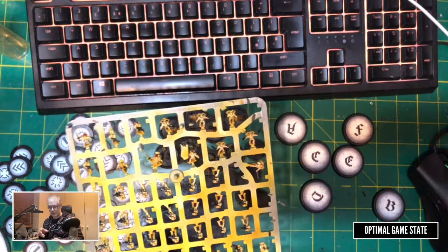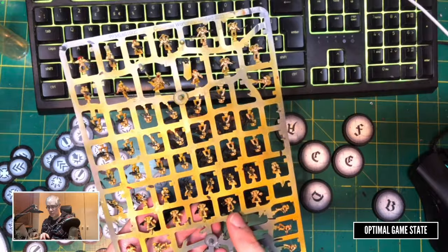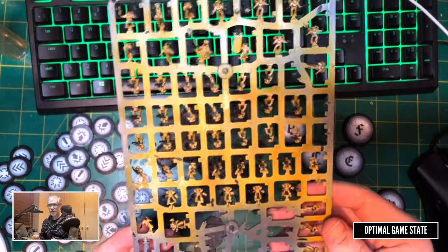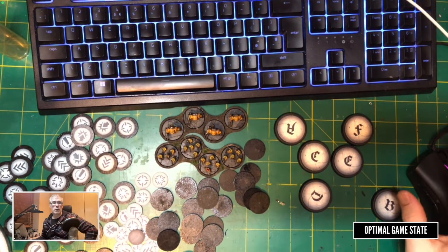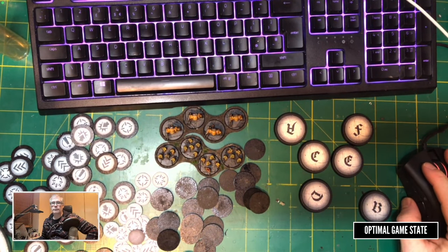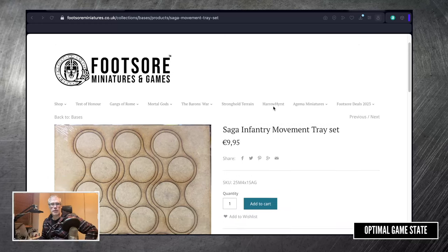We're probably going to focus on tactical marines. We're not going to have enough rocket launchers or terminators to really make a difference — we kind of need 10 before we can get some work done with it. But we can definitely squeeze out a few more basic tactical marines, which could be useful. Next up: movement trays. This is Footsore Miniatures and Games, a UK company. They do tons of stuff for Saga, which is another game I love, and that's the reason I have this stuff. This is a movement tray.